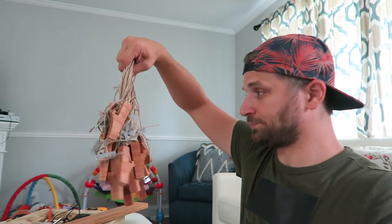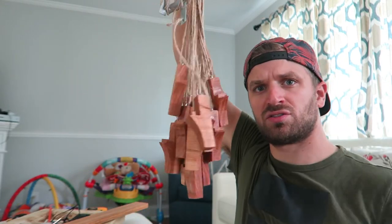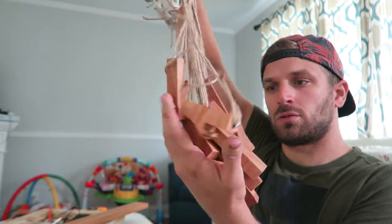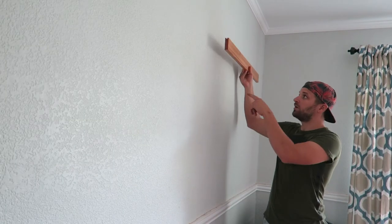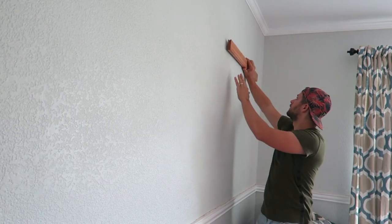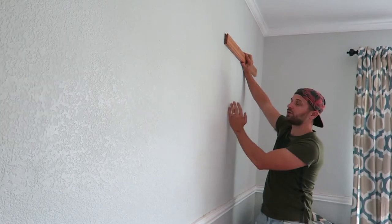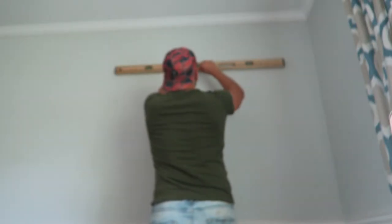Here are my completed hooks. My books are going to hang about a foot and a half from the actual support board. So if I put it here, the books will hang about right there.